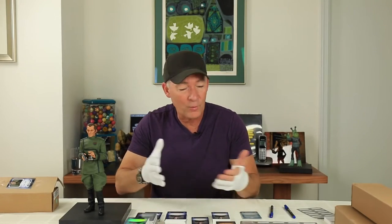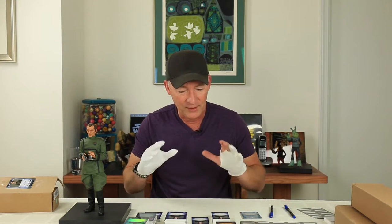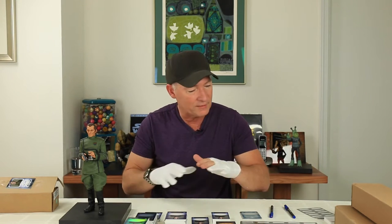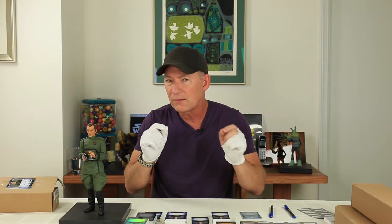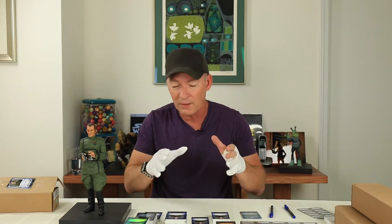Hey everybody, it's Steven and look what I have. A brand new series of Topps cards that I'm signing for Star Wars — this is going to be the Topps Masterworks series. I've got some great Tarkin cards here, a lot of different variations and stickers, and I wanted to show you guys what I'm signing and hopefully you'll be one of the lucky people that will find some of these cards and the little surprises that I'm putting in there with them.